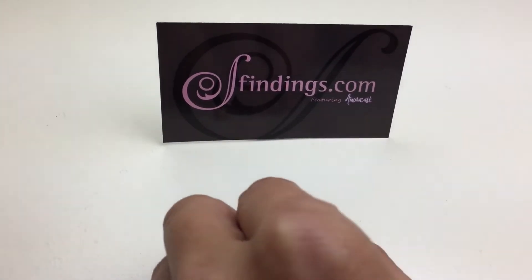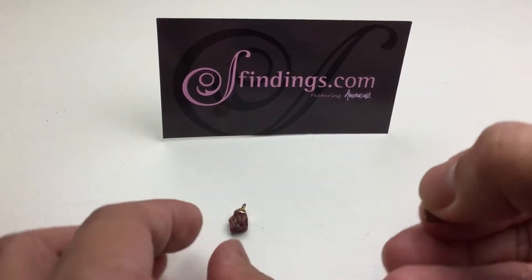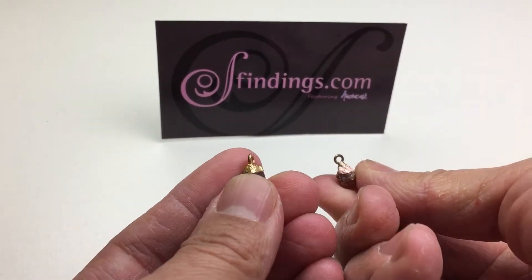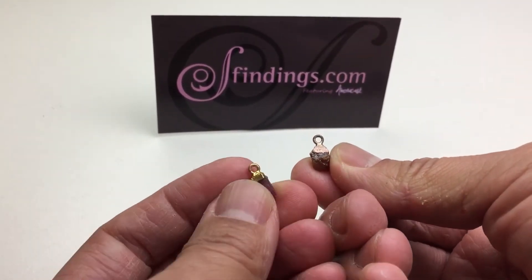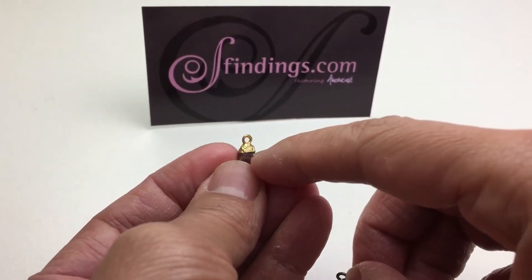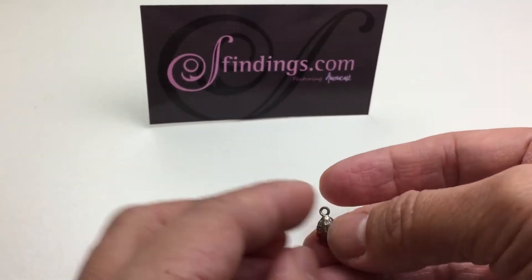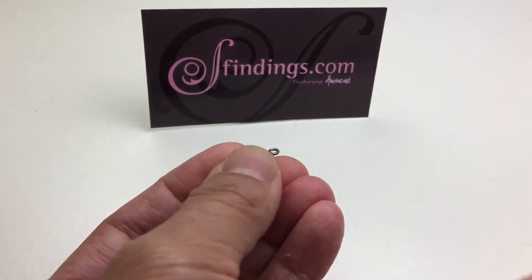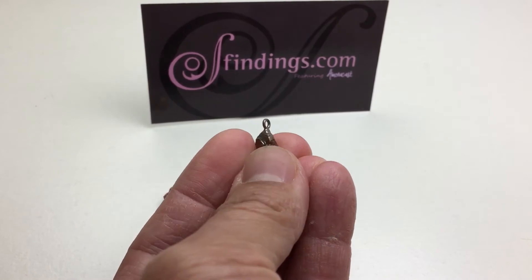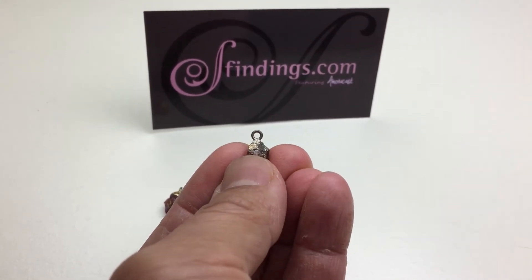Hi, in an earlier video we talked about what happens when copper is plated with gold. Settings turn and start to tarnish — you can prevent that with a lacquer coating. But for the sake of science, we're going to experiment with what happens here. It's gotten really dark and rusty looking because of the corrosive silver blackener.